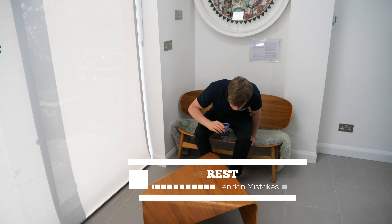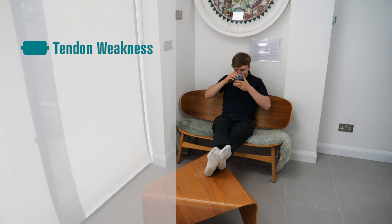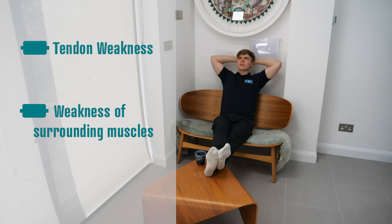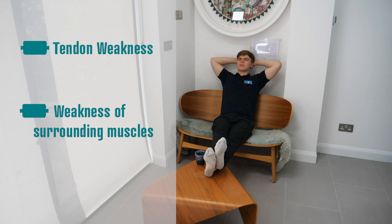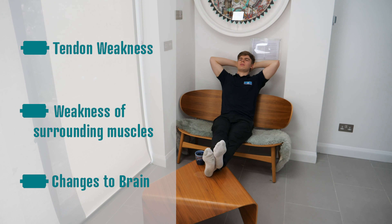This brings me to the first mistake, which is rest. Do not rest the tendon — it's an absolute disaster. We know that rest can result in tendon weakness, weakness of the muscles surrounding it, weakness in the entire chain, and it can also lead to slight adaptations in the brain that make it so much harder to rehabilitate after.